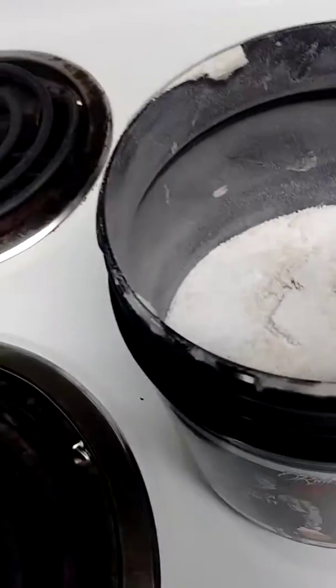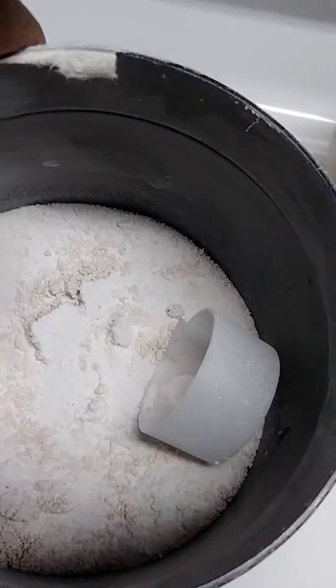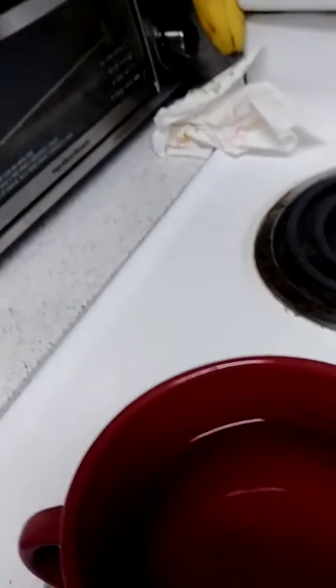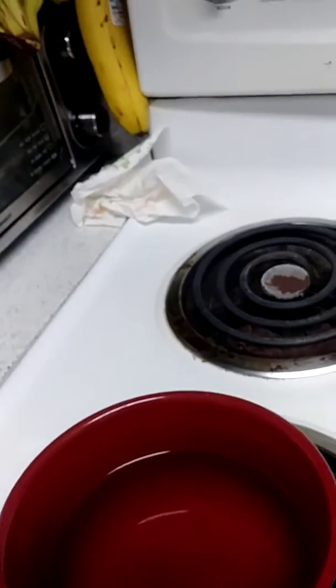I'm gonna show you guys inside, see how it is. The crunchy one wasn't like that. I got it, but you know, when something has been different. It mixes very well — I'm about to make me a little. This is my favorite cup, if you've seen my videos you know I like using that cup.